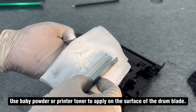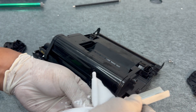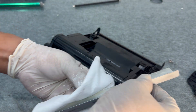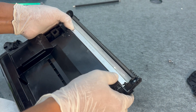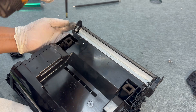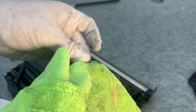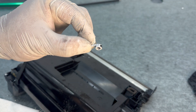Use baby powder or printer toner to apply on the surface of the drum blade. Apply baby powder evenly across the drum blade surface.